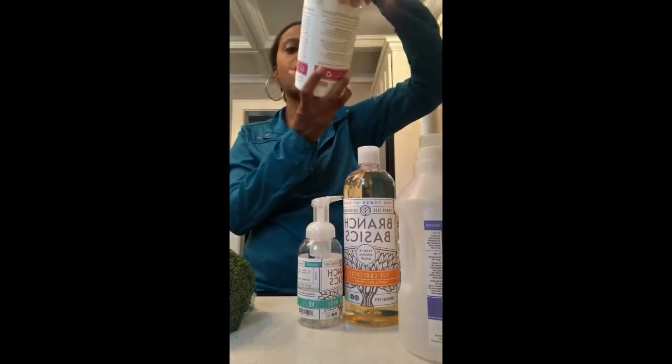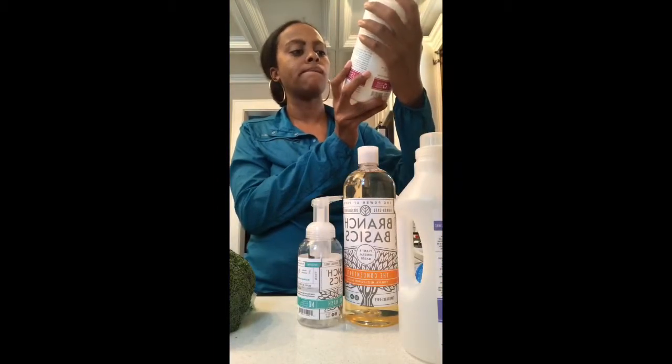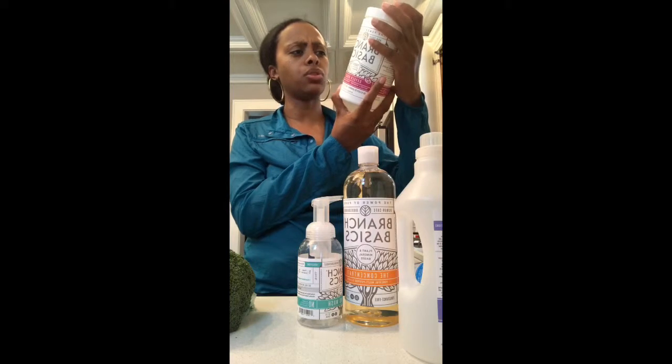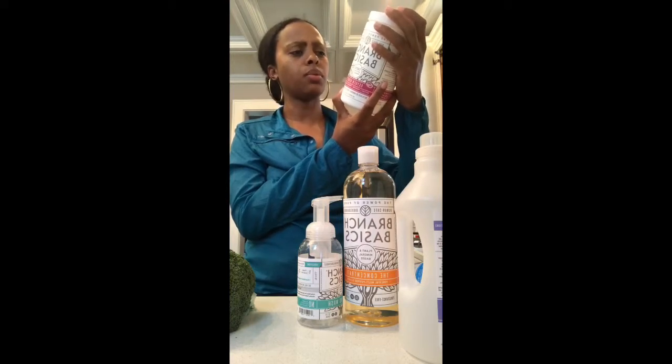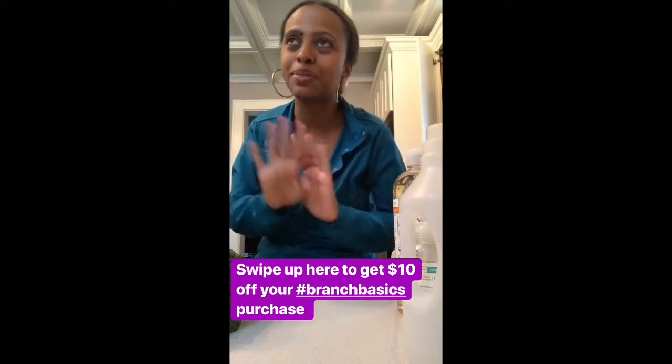Thank you Branch Basics! I am going to dig into this very soon — I do have more content coming, your girl is working. They also sent me the oxygen boost, which you can use on laundry and for stain removal.